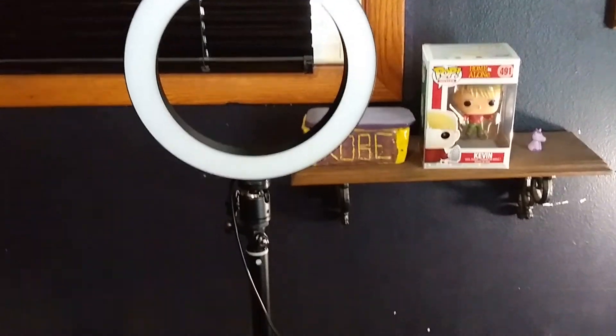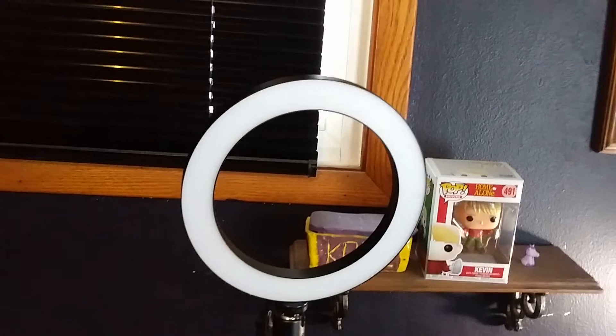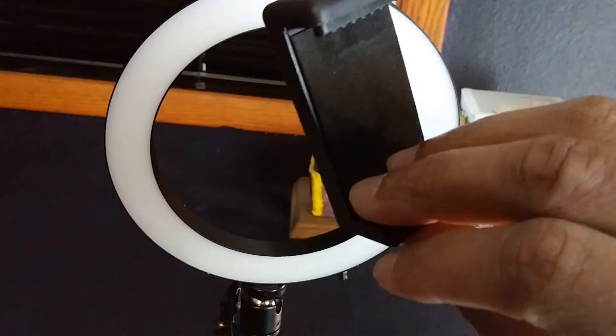All right guys, I'm back and I put it all together — check it out, there you go! That took me a couple minutes, spilled my water all over the place. It's got like five or six parts to it. This piece right here you can take off and then put your phone on it — this actually transforms to a selfie stick.